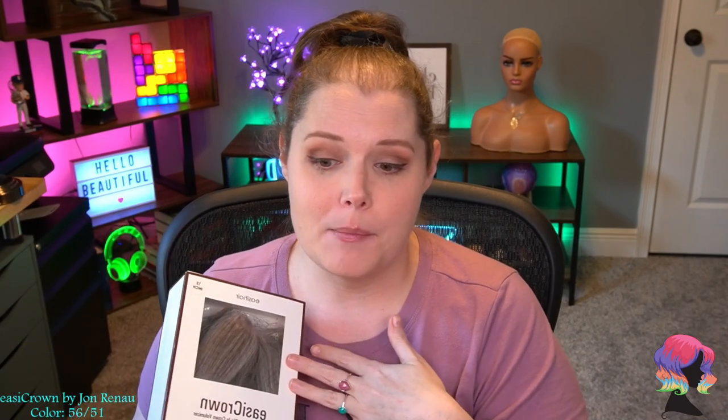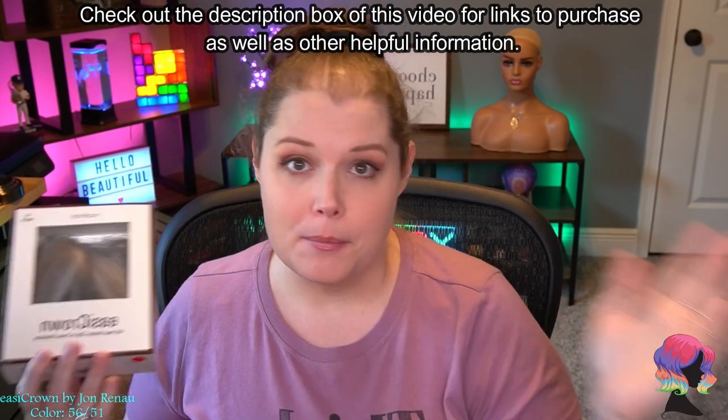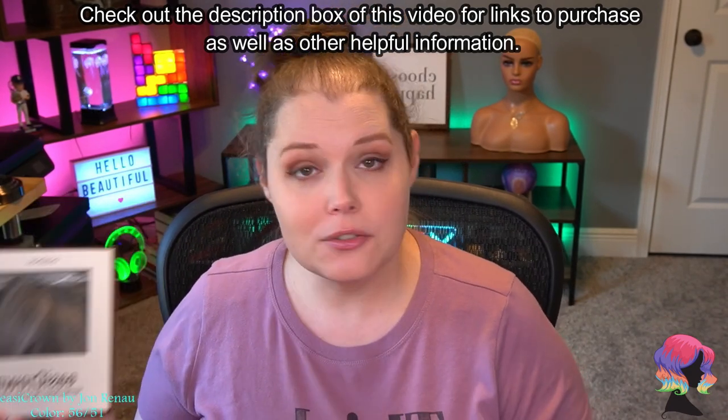This is one I've already shown you guys as part of that educational video when I went over my mega topper guide. If you haven't seen my mega topper guide, make sure you check that out. That topper guide has a ton of information — not just on this topper but on a ton of other types of toppers that cover the gamut for a ton of different hair loss situations. It's not every single topper in existence, but it covers some of the most popular toppers to show you what they work like and how they should be fitting you. So make sure you check that out.